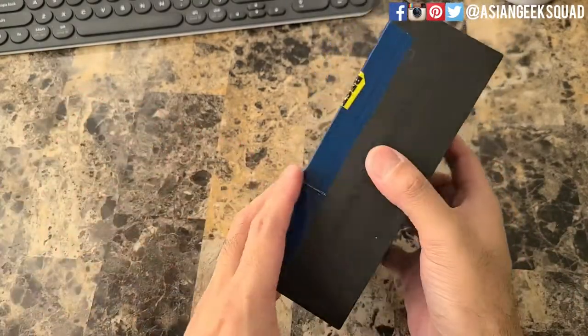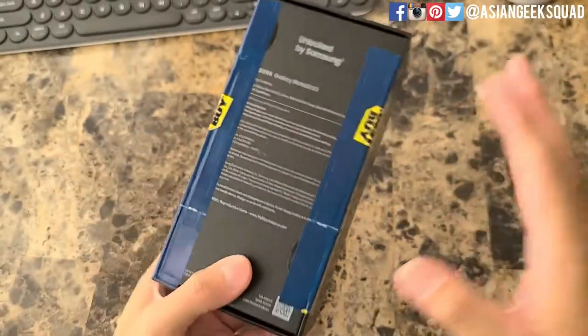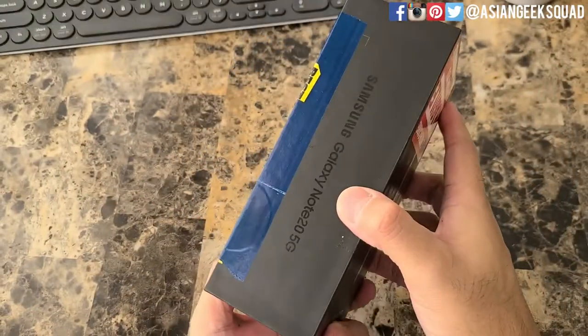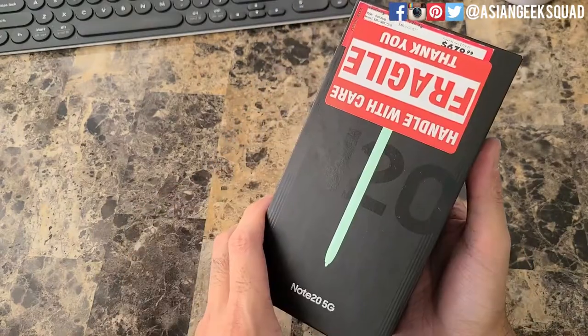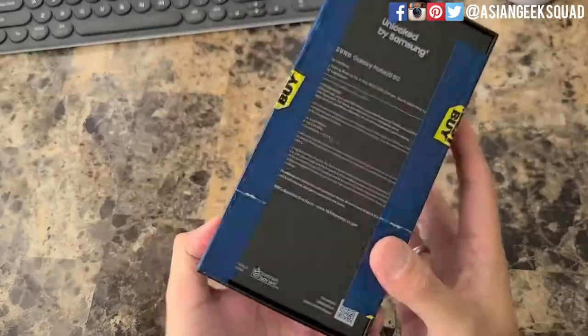This is something that was just opened that they didn't like, and it's still under warranty here in the US. I just wanted to open this up and share with you guys the condition of this device, in case you're interested in saving some money through Best Buy. Alright, let's go ahead and open this up.